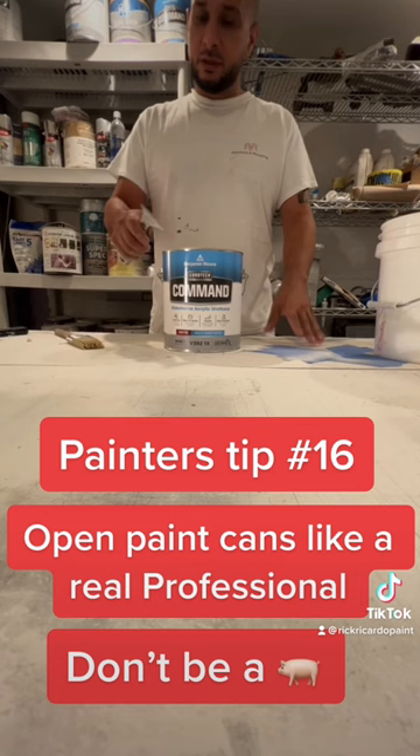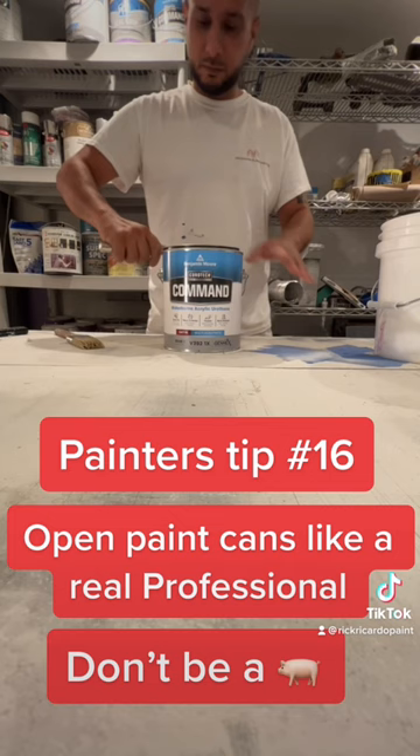Opening a paint can should be something very simple. When you open a paint can, always clean the lid. You see these drips? You clean it.